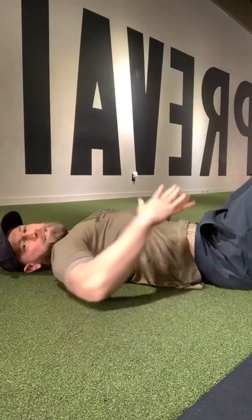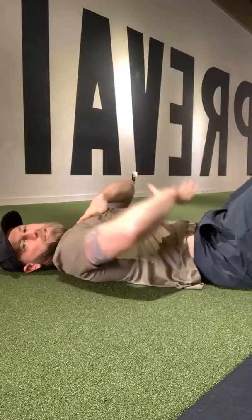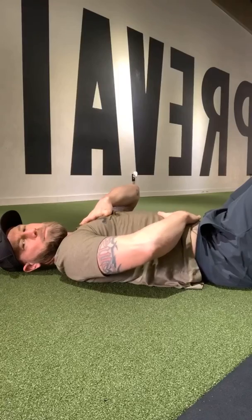This part is working on belly breathing. One hand in your chest, one in your stomach, and then just breathe through your nose — belly up, belly down.